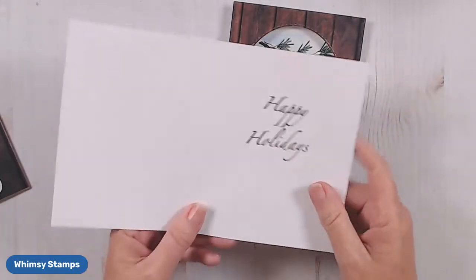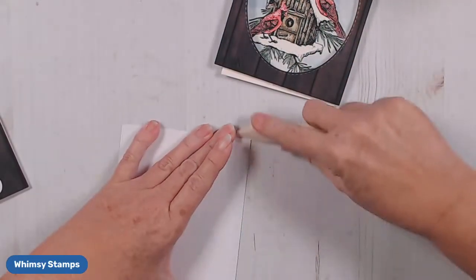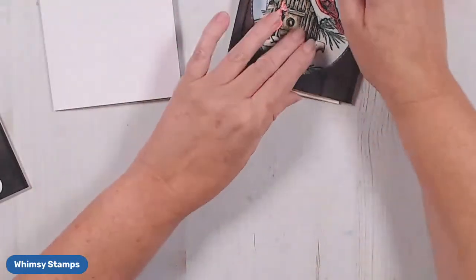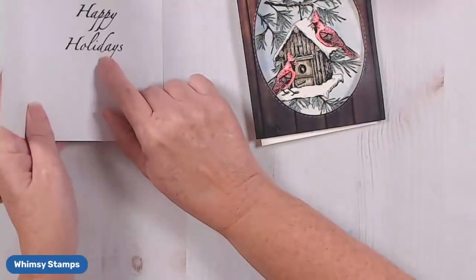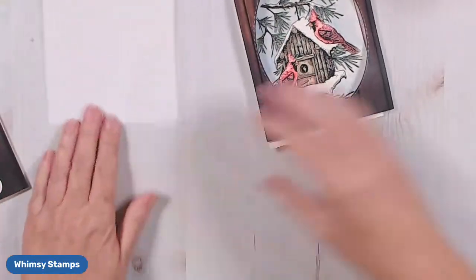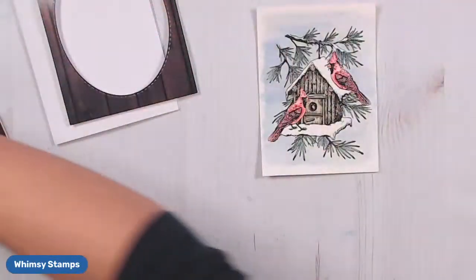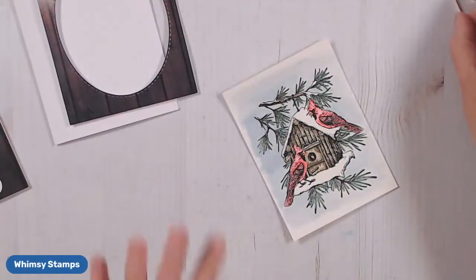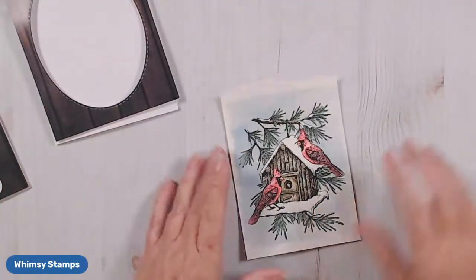On an A2 card front, I went ahead and stamped Happy Holidays on the inside. Happy Holidays came from the Slimline Pine set. Before I put this all together I asked myself, what else does this card need? I didn't really want to make it a shaker, though you could definitely put a layer of acetate in there and make this a shaker card.